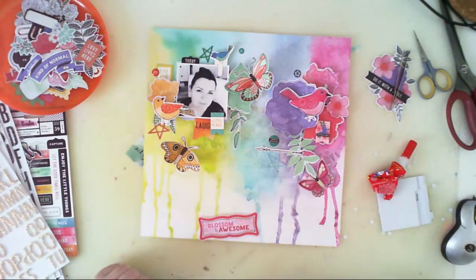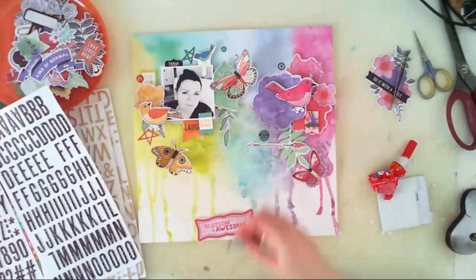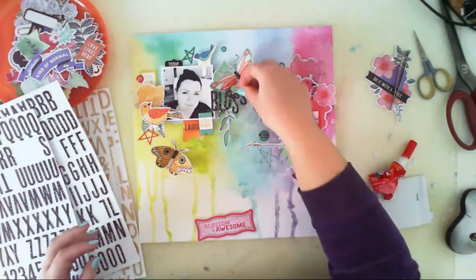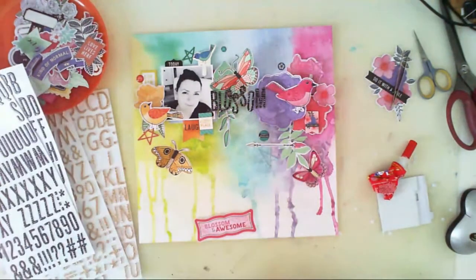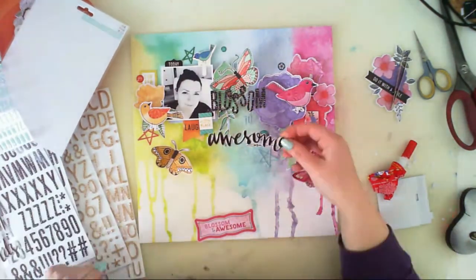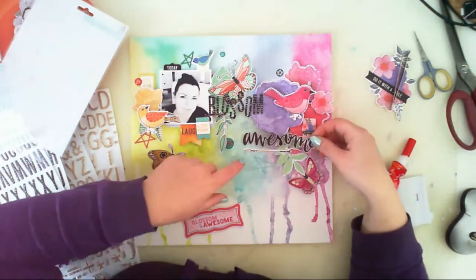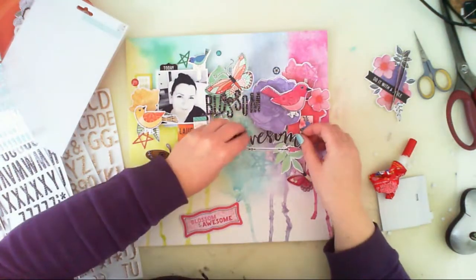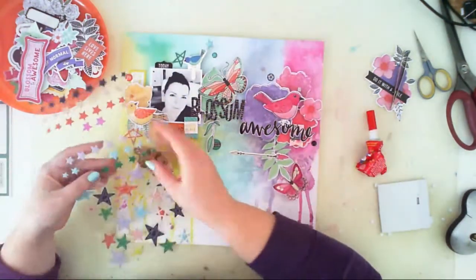Now it's time to add a title. I was going to add an ephemera piece with a 'Blossom to Awesome' inscription, but then I thought I'd create the same title using stickers included in the kit. We have a black sticker sheet with white inscriptions and also a blue puffy sticker sheet from the project life kit. I found the word 'Awesome' - it's from the 'Good Vibes' by Create Paper collection, a set of puffy sticker words.